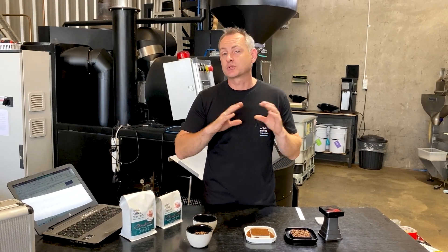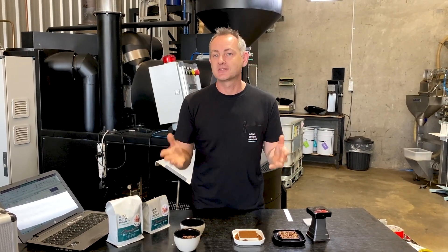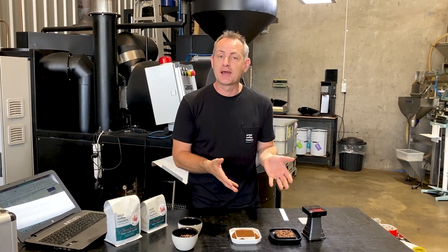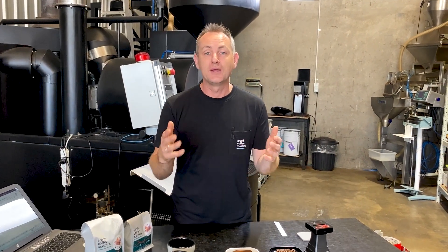We do that across all of our blends — our dark roast, medium lights, our singles, our decafs — week in, week out. That's how we make sure it is the same. And you can do it as well. It's really easy — you just need a way to analyse it, and then make sure that your roasting profiles are the same week in, week out.